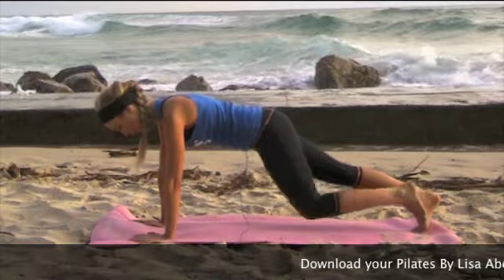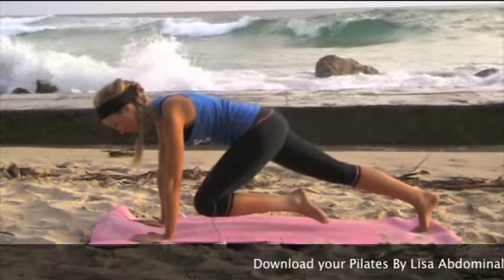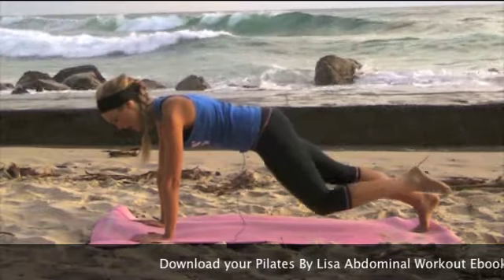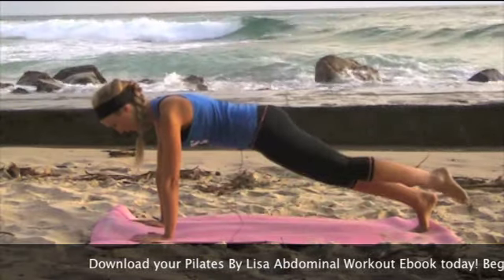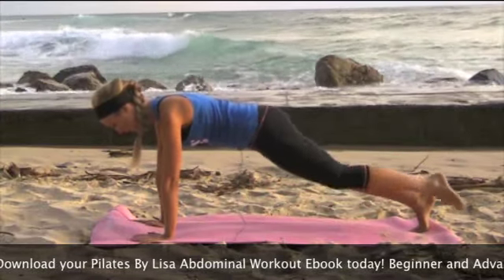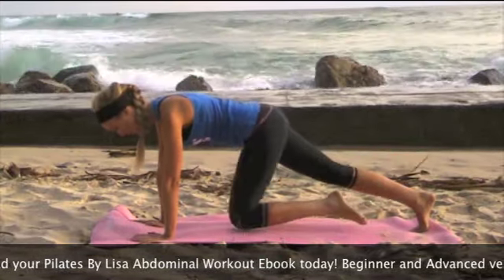As you inhale, you're going to draw one knee in towards the chest, and you're going to exhale and lengthen it back out behind you. Inhale, draw the knee in, and exhale to extend. Now you want to make sure that your hips stay nice and even, and your shoulders are drawn down away from your ears.